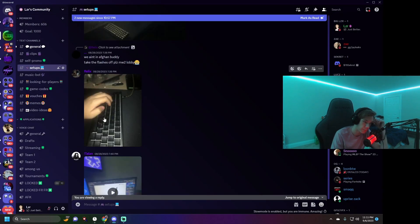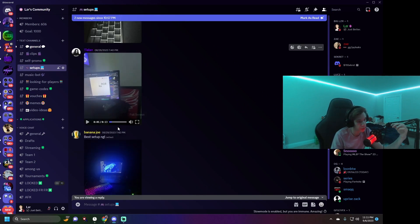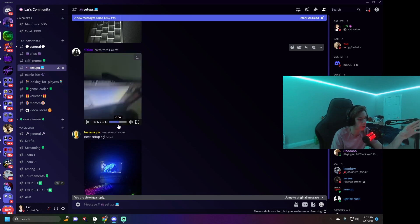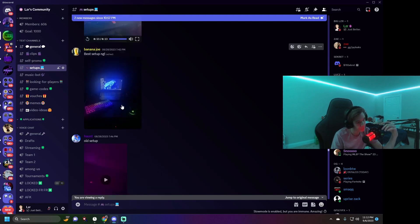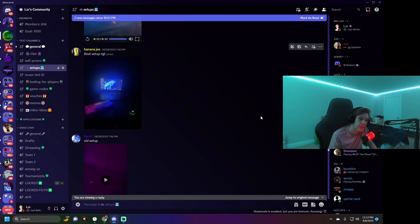Relics again showing how his hands are laid out on his weird keyboard setup, which is kind of funny. Then Talon sent a video proving it's his setup — he even said my name in it. Pretty cool. Then Banana Joe, one of my VIPs in chat — he plays on a laptop. He's a pretty chill person, comes and goes. He has the same mouse as me. I'd give him about a 3 out of 10 — it's just a basic laptop with no extra monitor.